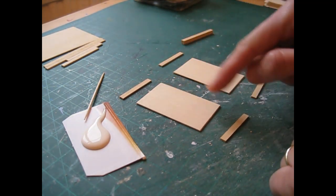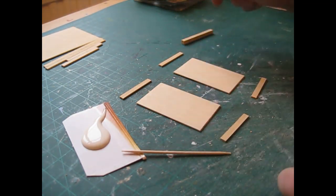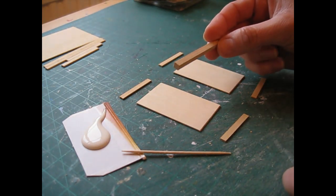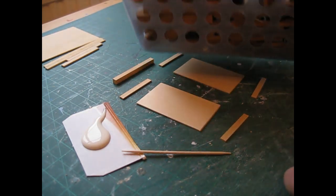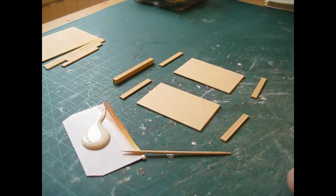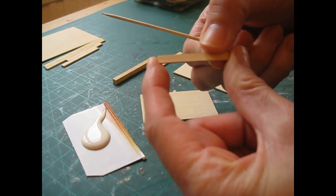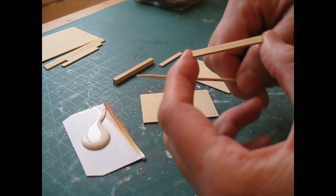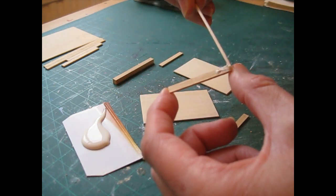We're going to begin by attaching the side mouldings to the side pieces. I've got some glue dispensed onto a piece of card and I'm using a cocktail stick to apply it. I've also got a spare piece of five millimetre strip wood to push the mouldings against the top of each piece, and clothes pegs or clothes pins ready to secure the mouldings once glued. Begin by applying glue to the back of the moulding - always check which is the neatest side and attach it facing upwards.